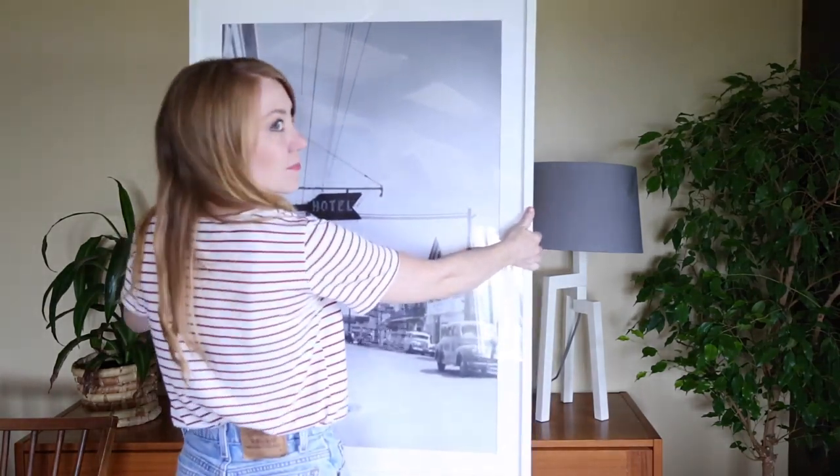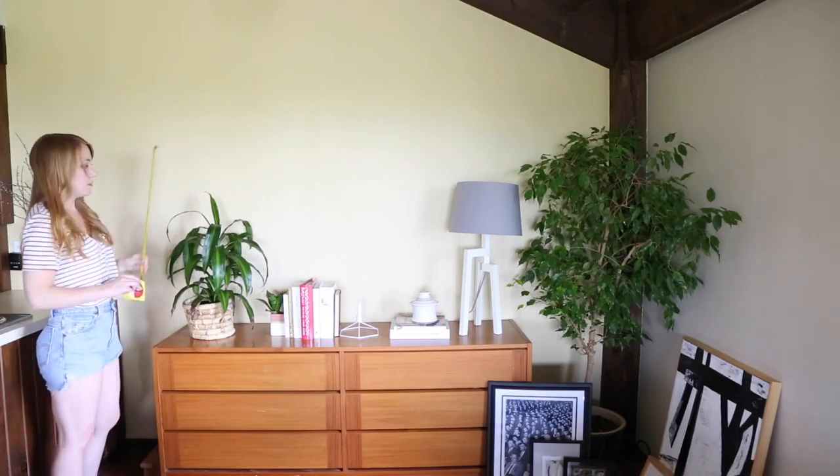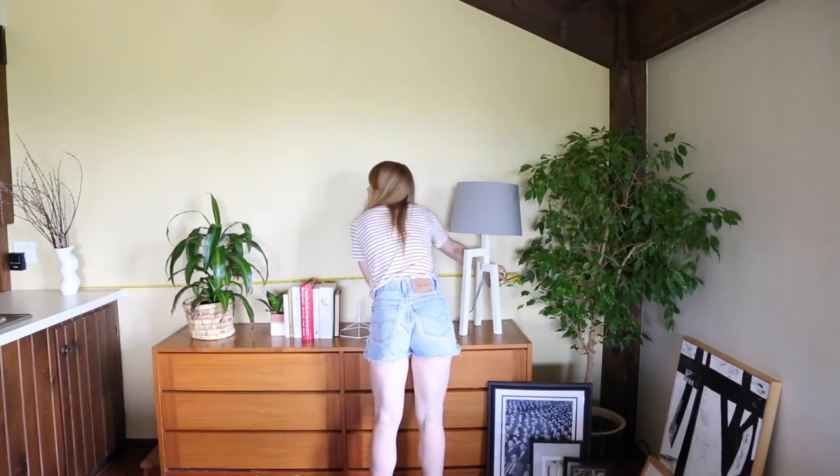Step number two: frame your art. No matter what, you'll probably have art that needs a new frame. I suggest using a company like framebridge.com. Just mail your art to them and they will ship it back with a new frame.